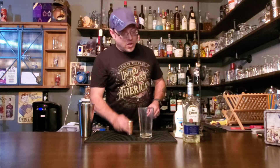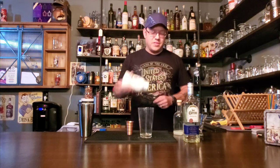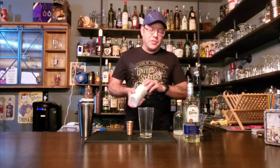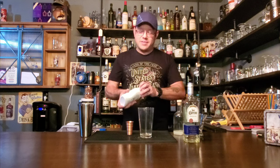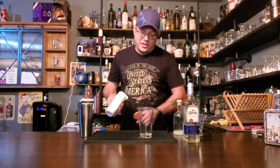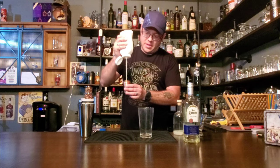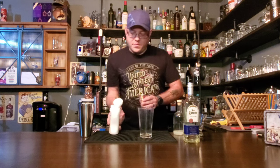When you're dealing with cream of coconut it's kind of better to start with this by measuring it out because it is a little thicker, and as you measure out the other ingredients the rest of the cream of coconut will mix in. So we are going to do one ounce of cream of coconut.